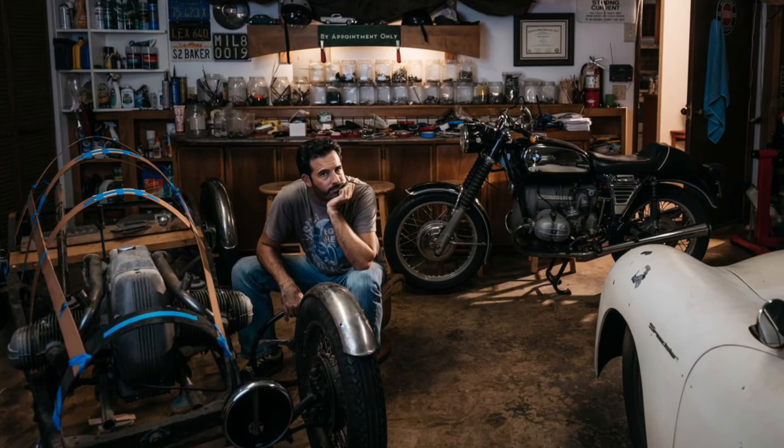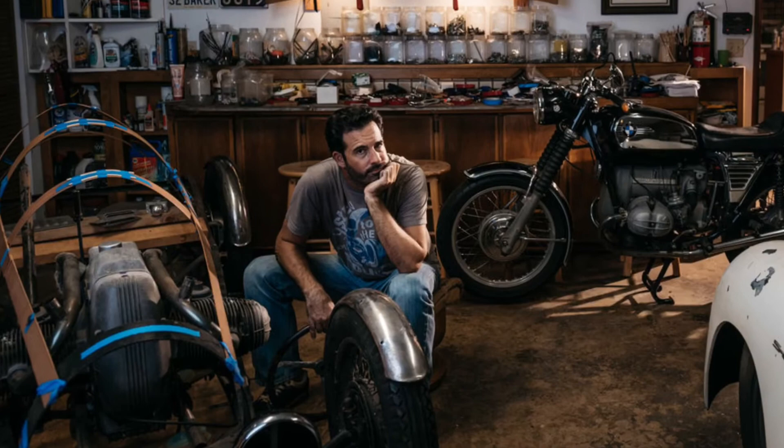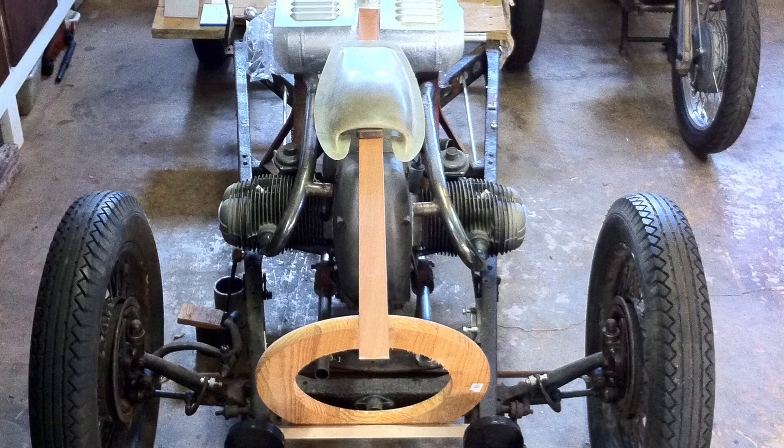There are still lots of decisions to make, but before I can make those final decisions I need to get a new shop built and get my metal fabrication tools set back up, so I can start hand-forming a body that does this chassis and project some justice. Anyway, thanks for watching.